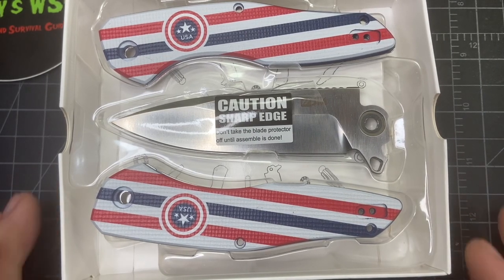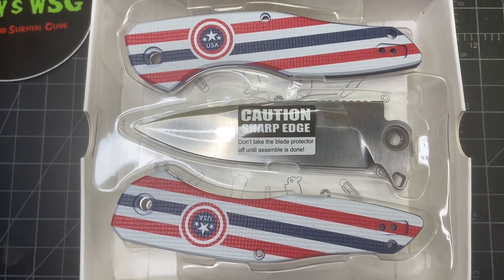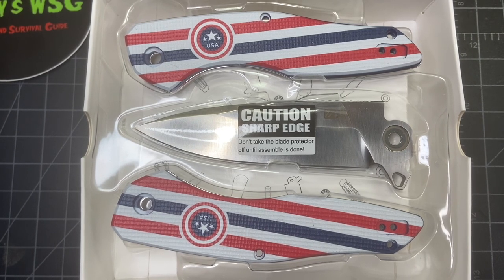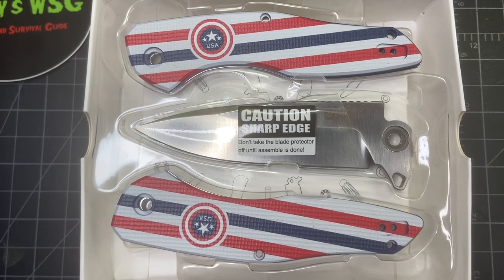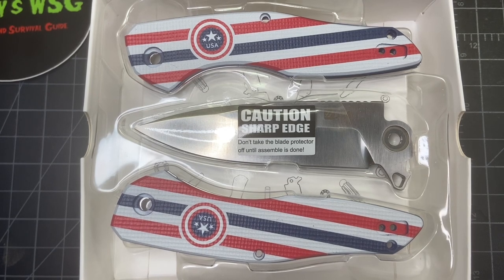Hey everybody, today we're gonna check out the JIN folding knife kit. Before I get into it, I wanted to do a disclaimer that this was sent to me along with another knife for purposes of review. I'm not paid for this, and I did tell them that I will be honest, and they said that's fine — they want honesty, they want feedback.